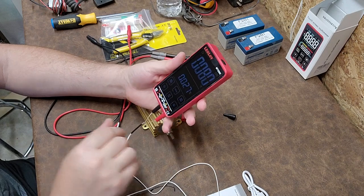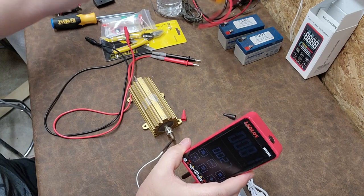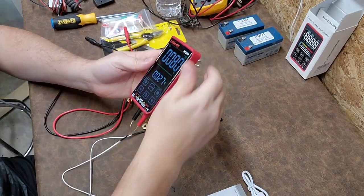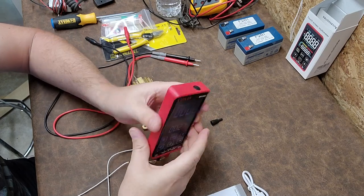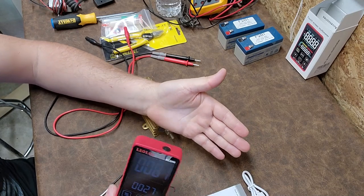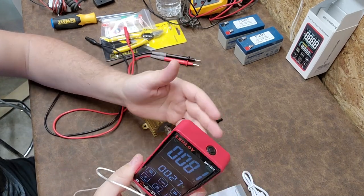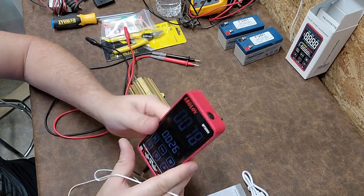It's pretty close to accurate — the only way to really tell is to check it with a calibrated thermometer, but for the price this is such a little win. I love this little meter. The light isn't that bright, but I do have a lot of overhead light and you can still see it. I really like when they put lights on multimeters — we've all worked in dark areas and it's always nice to have that.